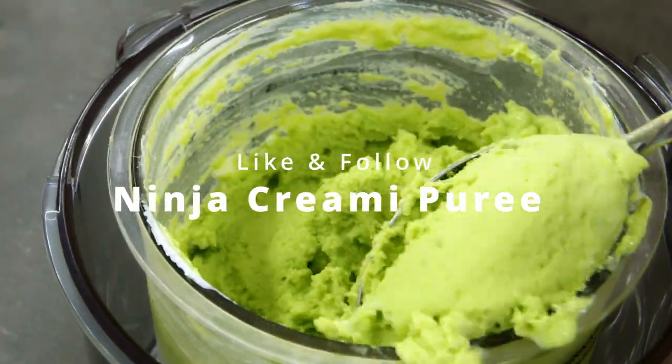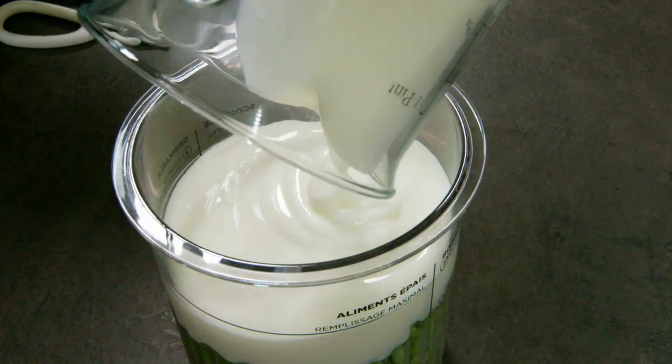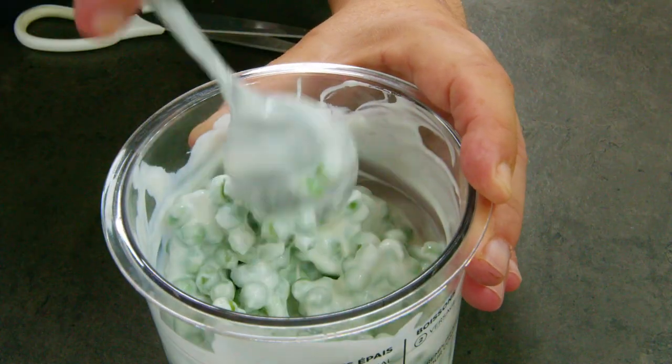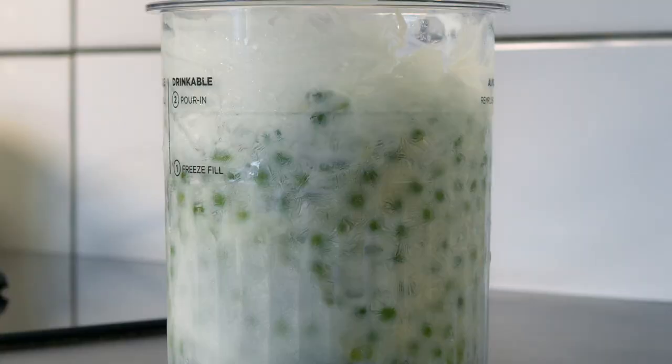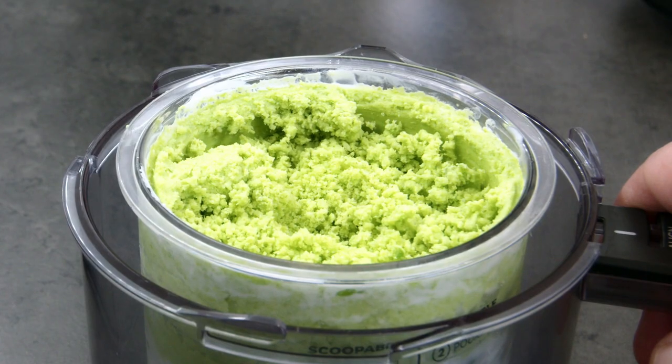In many professional kitchens they have the Pacojet, a machine that costs eight and a half thousand dollars. I have the Ninja Creami, and though the principle is the same, I know I can't expect the same results as with the Pacojet. Even though I had to try, I attempted to make a purée with some peas.